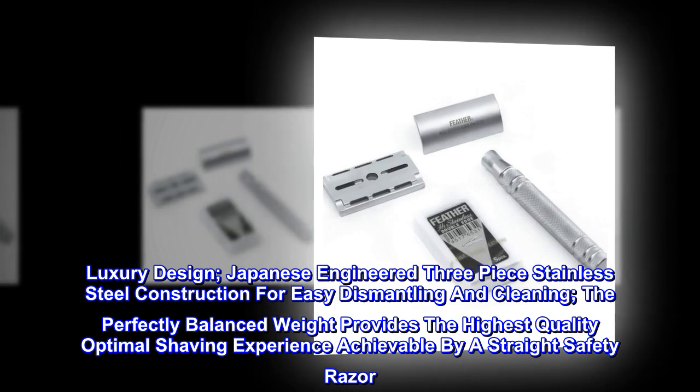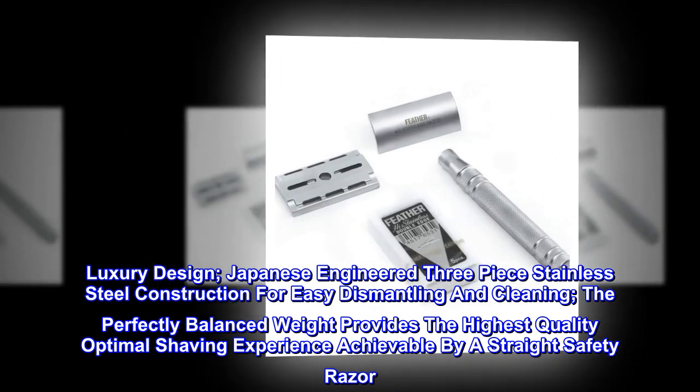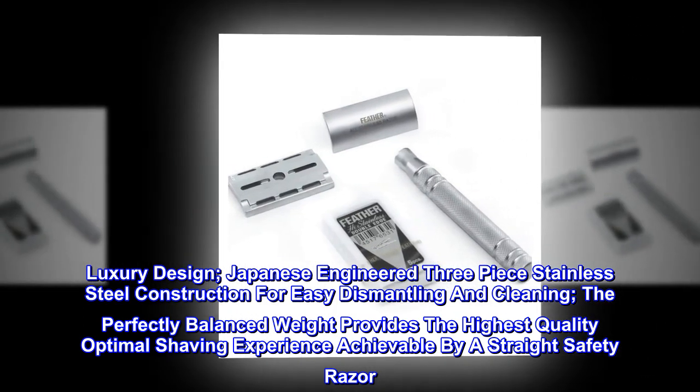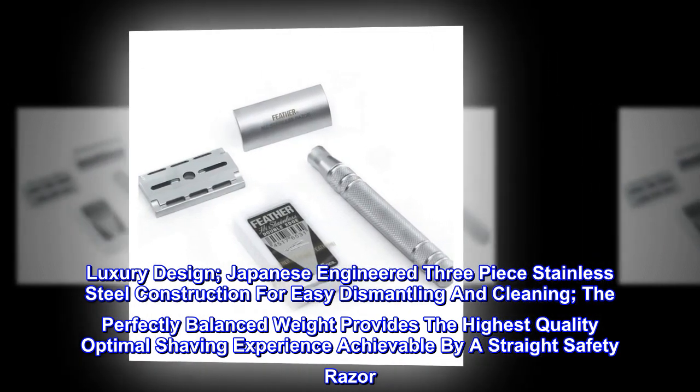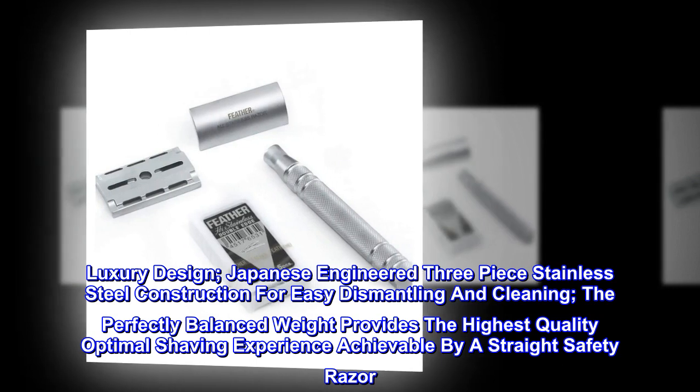Luxury design. Japanese-engineered three-piece stainless steel construction for easy dismantling and cleaning. The perfectly balanced weight provides the highest quality optimal shaving experience achievable by a straight safety razor.